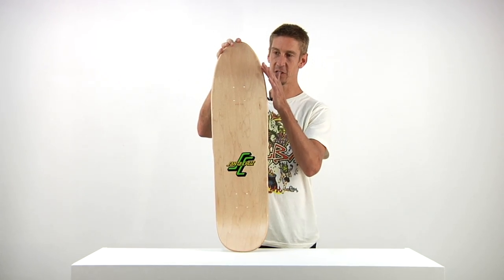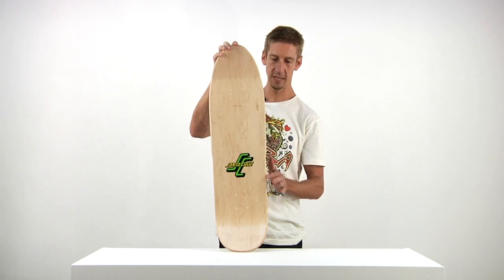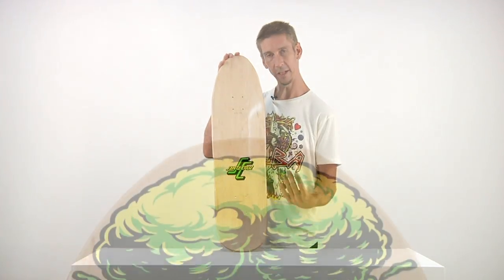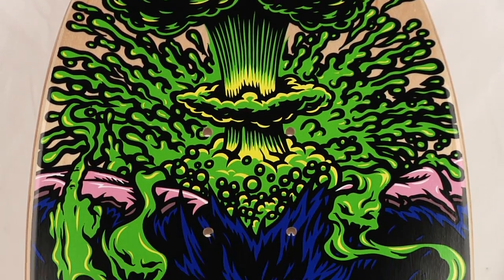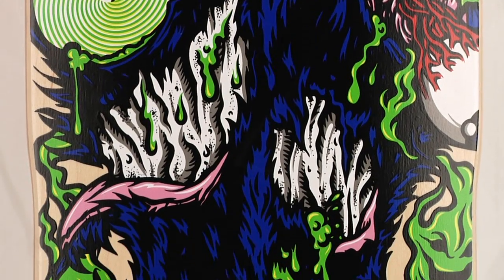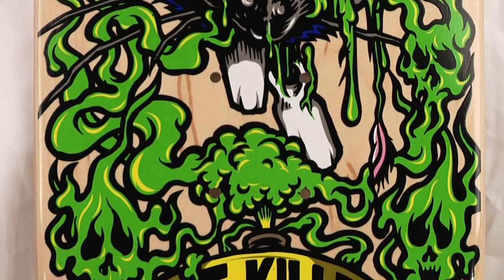Very cool, functional, fun shape — see how it tapers in right there. Not only is this a directional, cool-looking, fun shape to ride, but it's totally functional and you can do whatever tricks you want. Great for street, bowls, ditches, ramps — all of it.